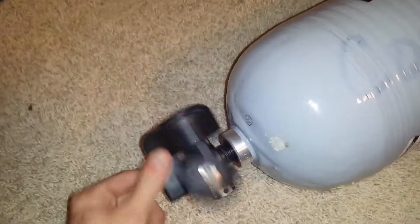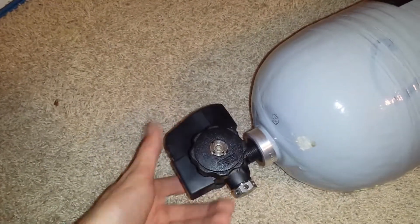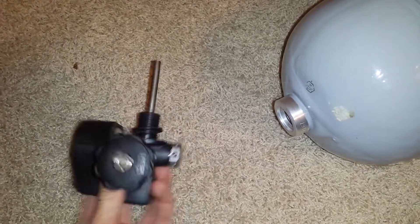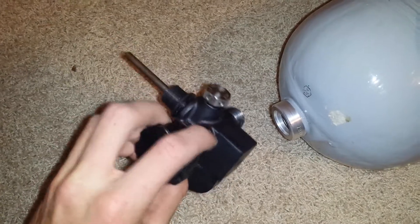They said, hey, your tank's bad but the valve's good. This is a good valve you can use for future uses — it will also fit on a Scott tank. So that's the valve right there — great part. And if you wanted to, you could turn around and sell it for even more money.